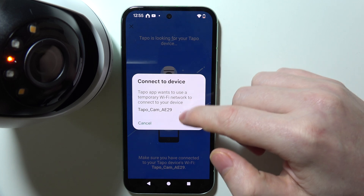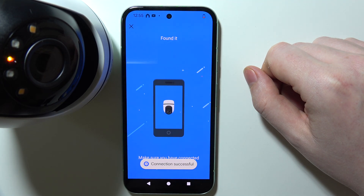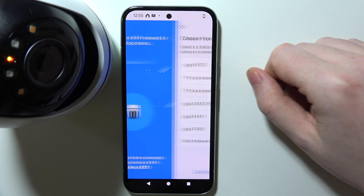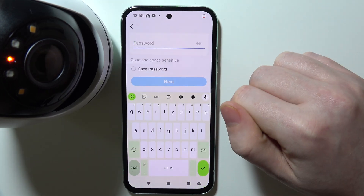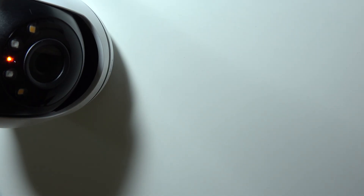You'll see a pop-up to connect your camera — click on it. Then select a network you want to connect your camera to. Keep in mind it only supports 2.4G and not 5G networks. Enter the password for your network.